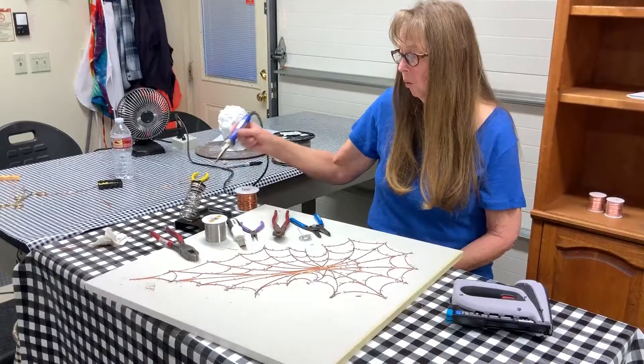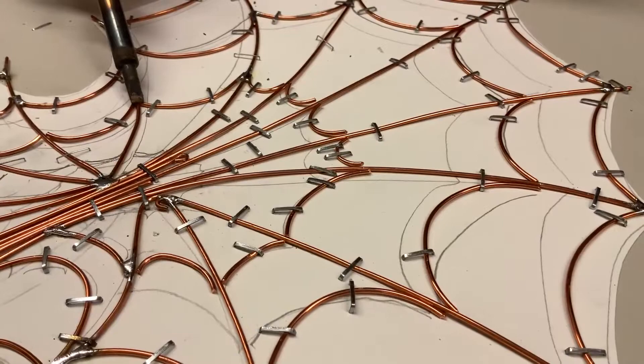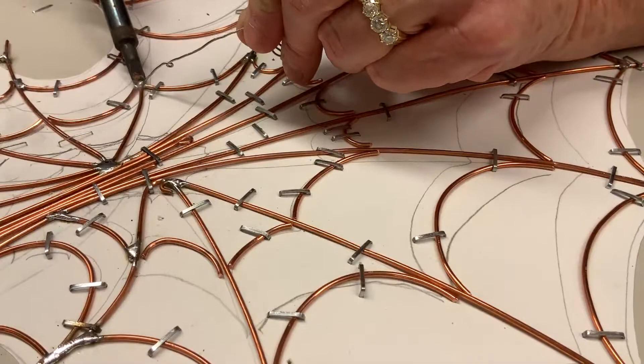What you do is take your soldering iron and put it on the copper right where you want it, so it can get really hot. I'm going to be using another piece of solder that I'd like to use up. Once the copper is hot and you solder it like this, it'll create a nice strong joint for the spiderweb.